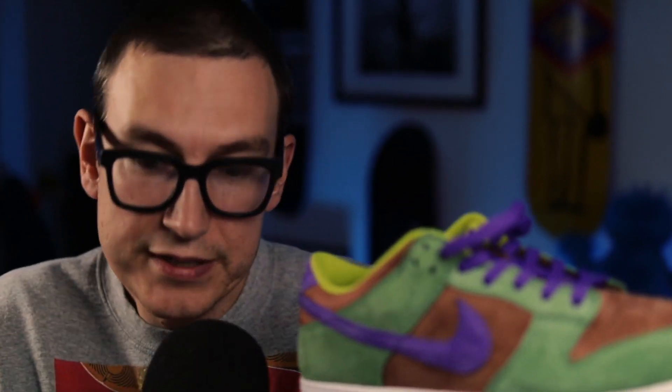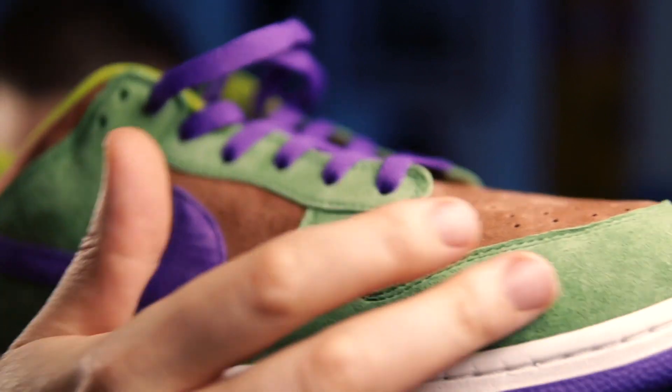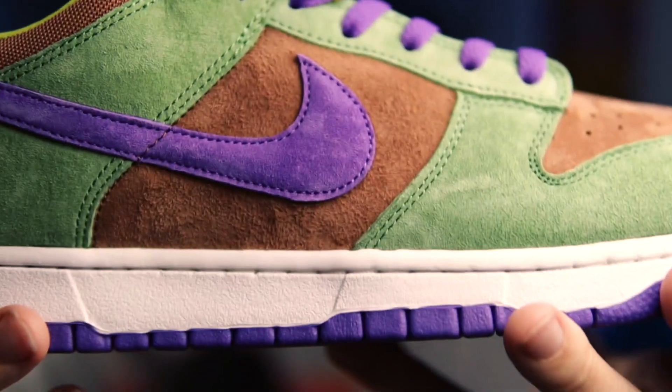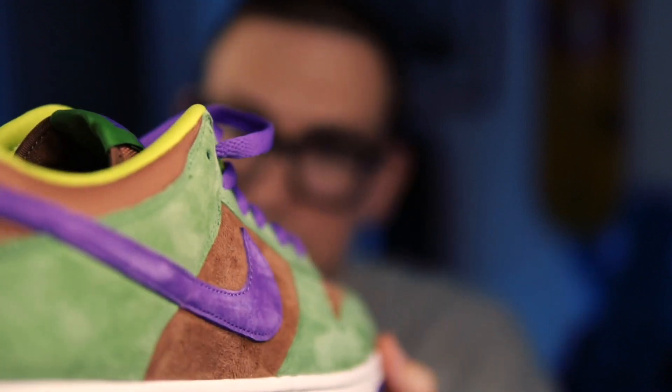I'm getting distracted by the suede here. You're probably going to see it over here — look at that. It is nearly felt. It is nearly felt — have a proper look, everyone. What a classically stunning shoe.